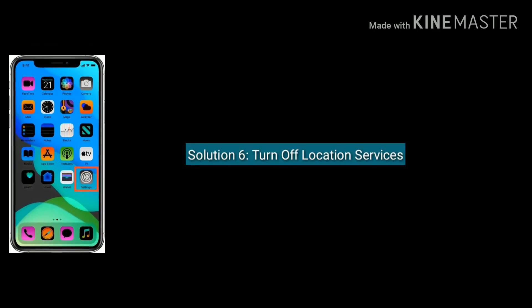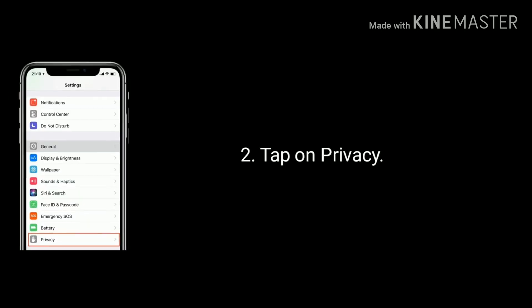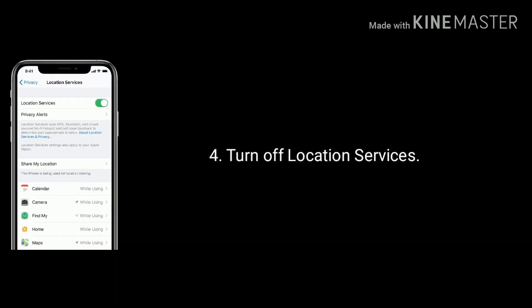Solution 6 is turn off location services. Go to Settings, tap on Privacy, now tap on Location Services, then turn off location services.